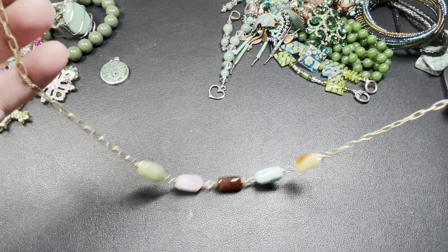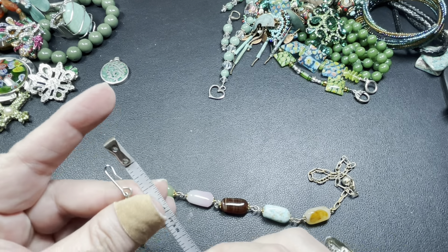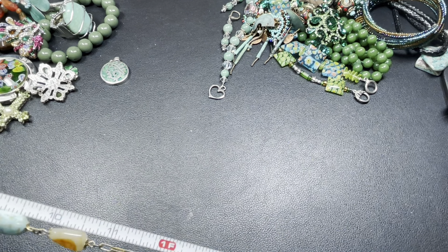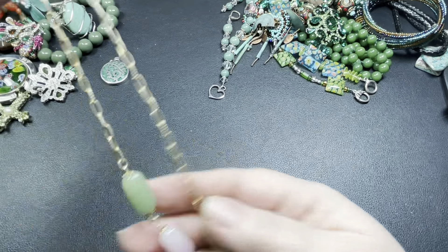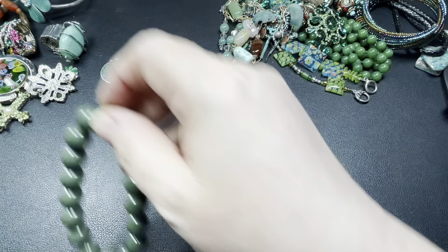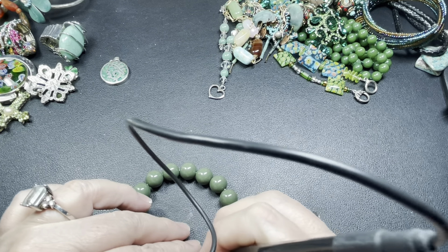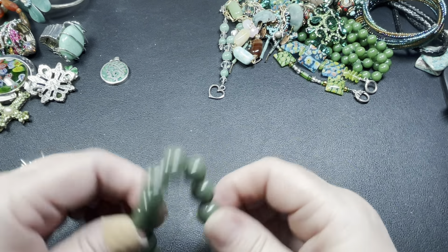These are cool — they're seed beads with two metallic-looking ones, and these are gray too. They are two and a half inches by an inch and a quarter. Let's say seven dollars for those — they're cool.